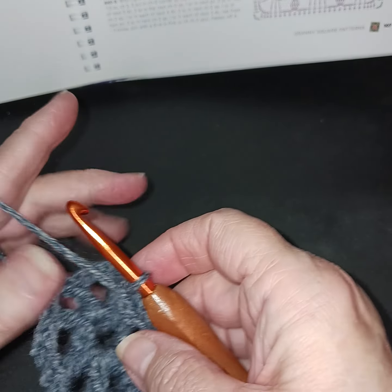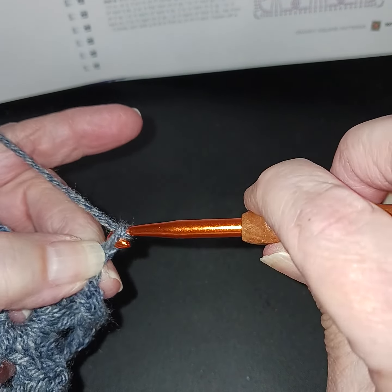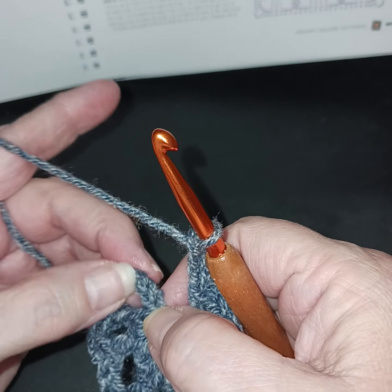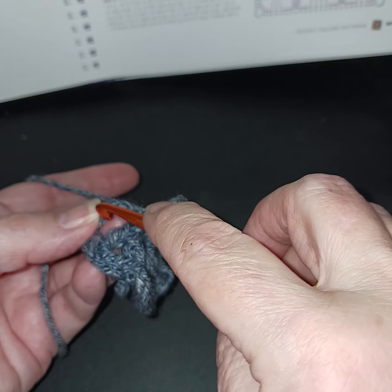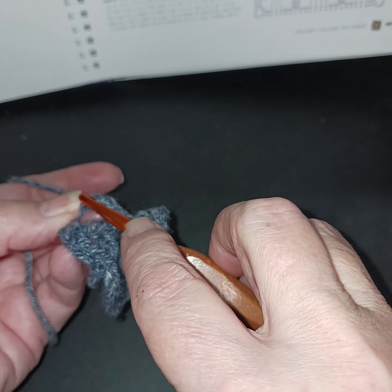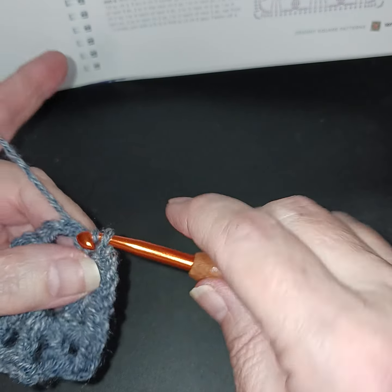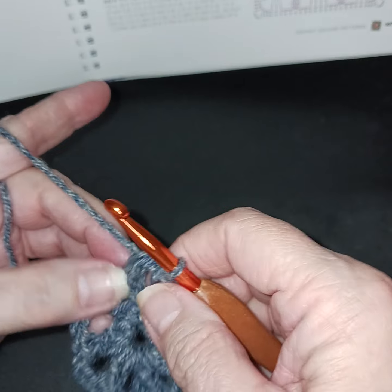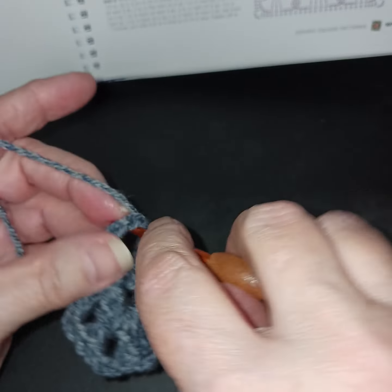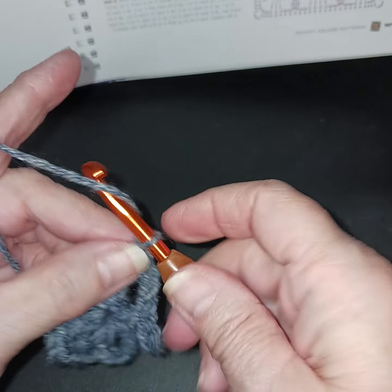I'm at the end of row one — just did my last double crochet. I'm going to chain three and then slip stitch into our first chain three, which counts as our first double crochet. Now if you're changing colors, this is where you want to do that. Then slip stitch into the first space and chain three again.